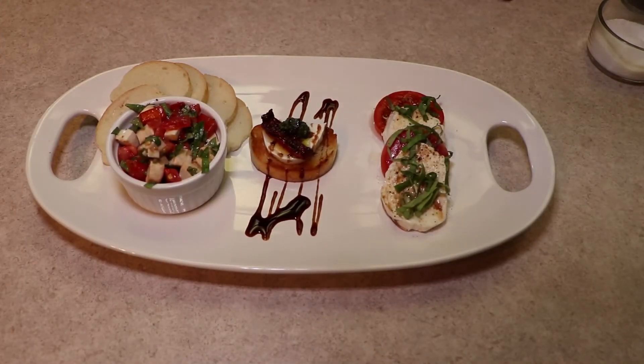So at the end of it, we've got what I'll call the three-way caprese. We've got kind of a caprese salsa — tomatoes, fresh mozzarella, fresh basil, olive oil, a little bit of balsamic vinegar, all chopped up and tossed together with some bread. We've got kind of like a gourmet version with some toasted French bread, some pesto that we made in a previous episode, some sun-dried tomatoes we made in a previous episode, fresh mozzarella, and a drizzle of a balsamic glaze. And then on the other side, we've got kind of that classic caprese — fresh tomatoes, fresh mozzarella, fresh basil, a little bit of oil, and a little bit of balsamic vinegar.